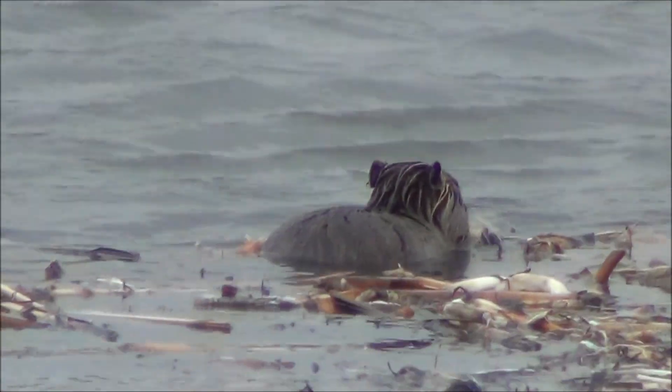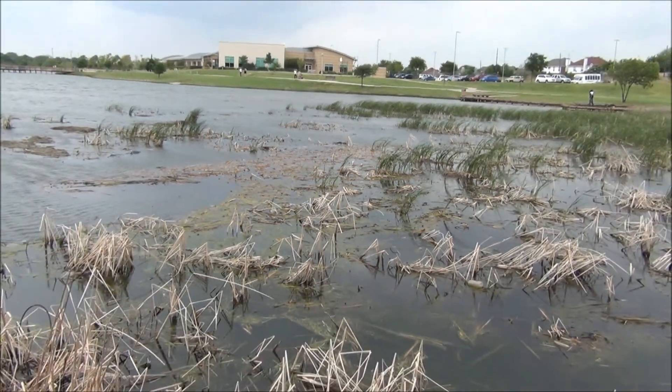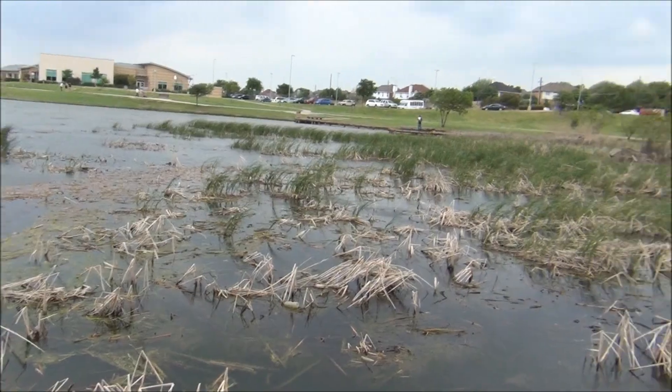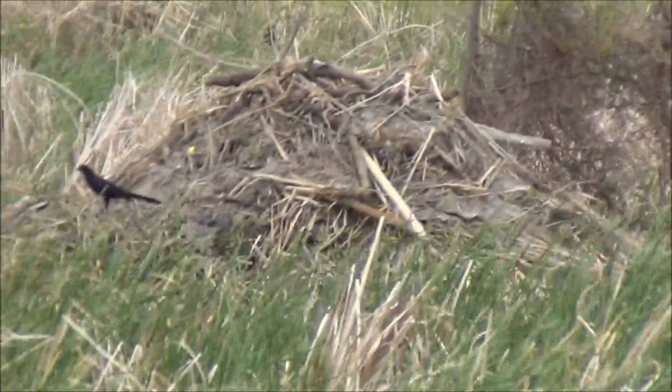Here we are. Just for scale, here's zoomed out — what appears to be their den is over here.